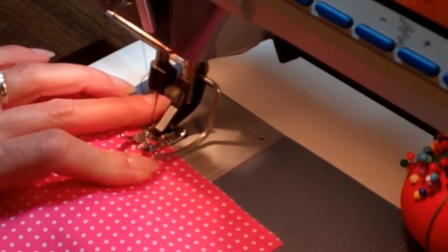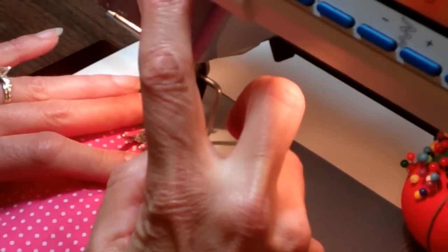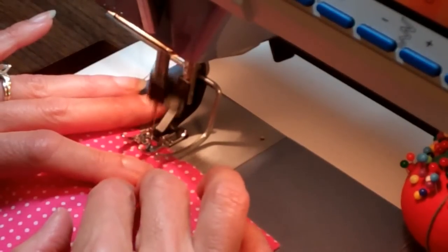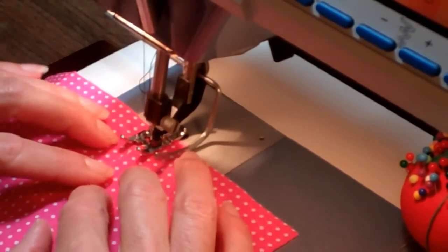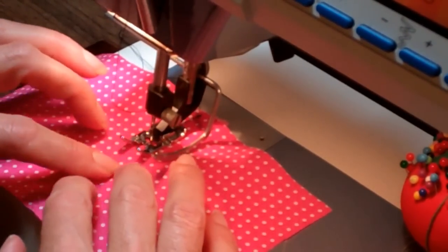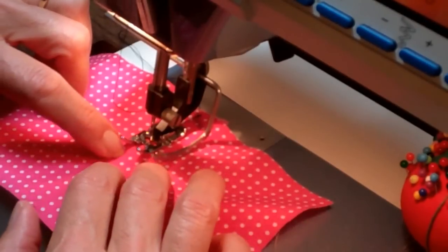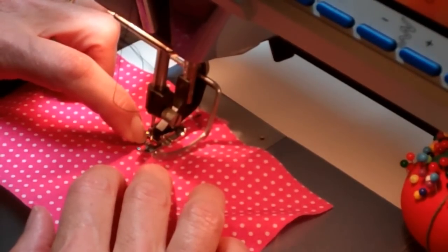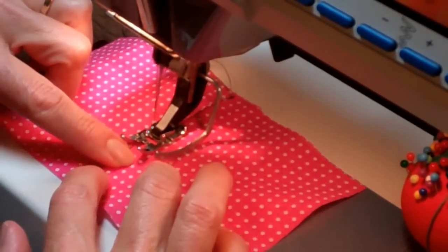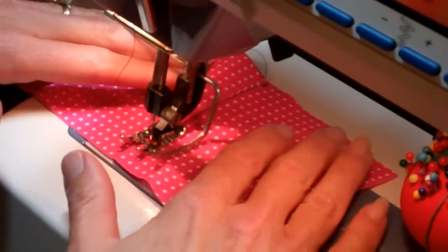I'm going to get it lined up, put my needle down. I'm going to go a couple stitches forward before I reverse, do my backstitching, then come forward again. I'm going very close to where that seam is. As I'm watching, I'm guiding the edge of where my seam was put in to a certain spot on my presser foot, so that I make sure I'm keeping it an equal distance from that edge.